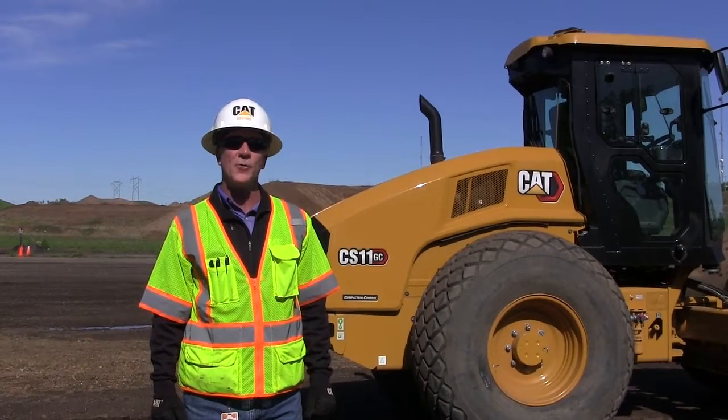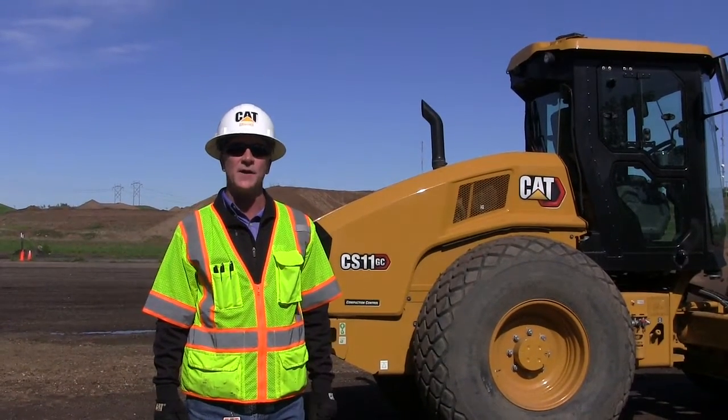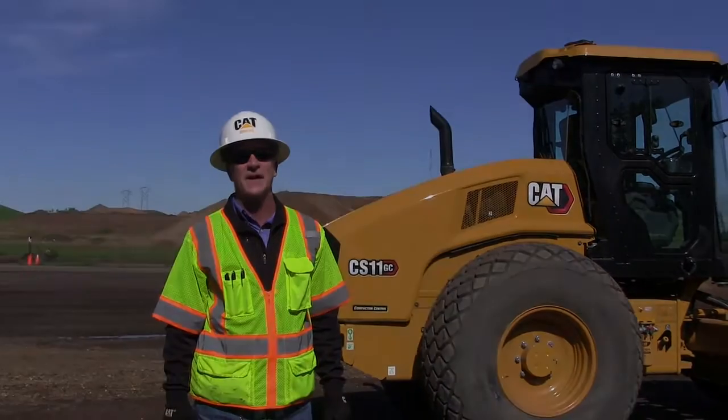Hi, I'm Todd Mansell, Product Application Specialist with Caterpillar Paving. Today, we're going to go around and do a walk around on the GC ESCOM series soil compactors.